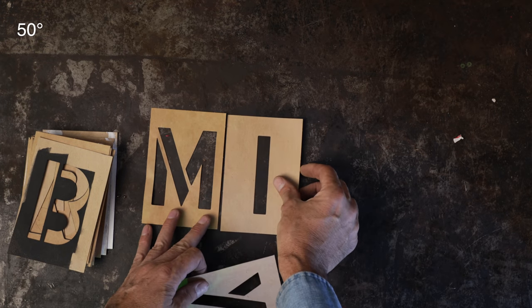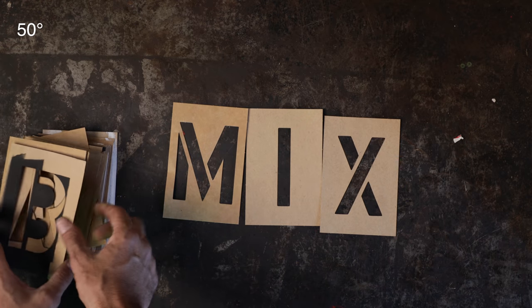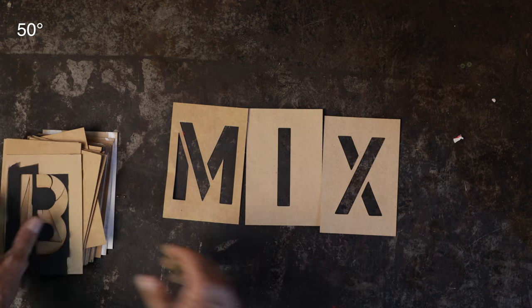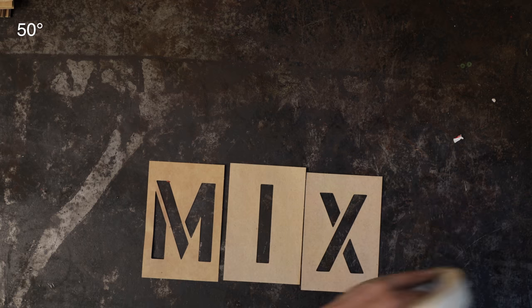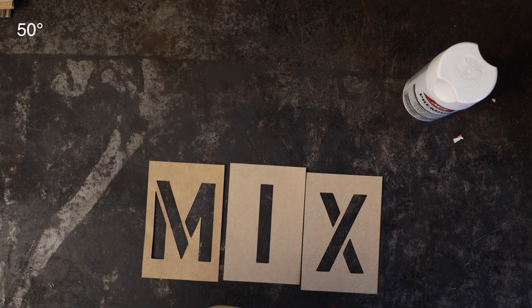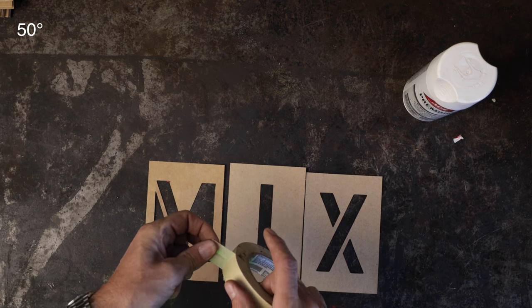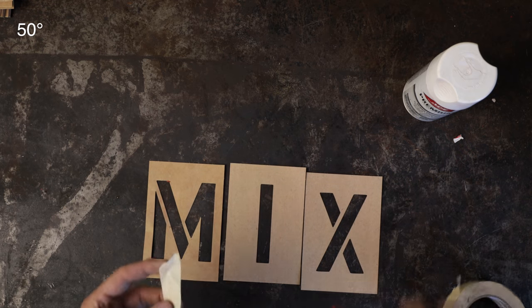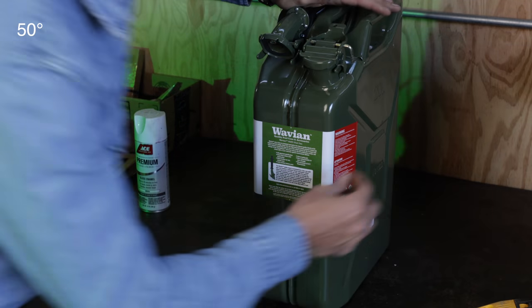These will work just fine. You can make your own — you can print this stuff out and cut it out with an exacto knife — but that takes a lot of time and if you don't have the right paper it falls apart. These you can reuse; you can see I've used these many times. We're just going to do the four-inch 'MIX' on here. What you'll need is some paint — just get a contrasting color, stick with white or silver. For the best results I've found, tape these together kind of as one unit.